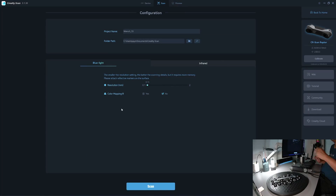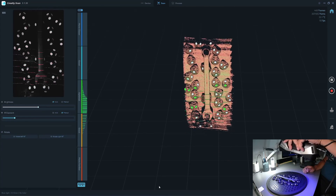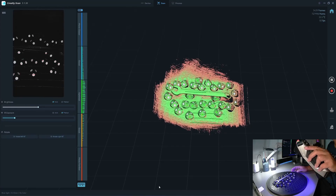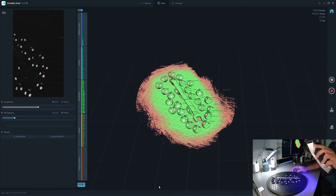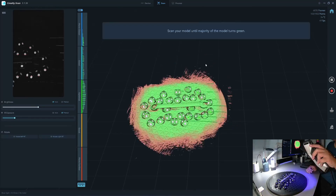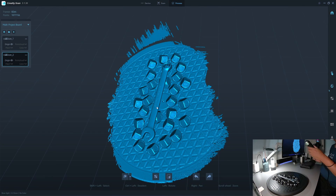I'll make another scan for the back. Now I'll try with the otter scanner.